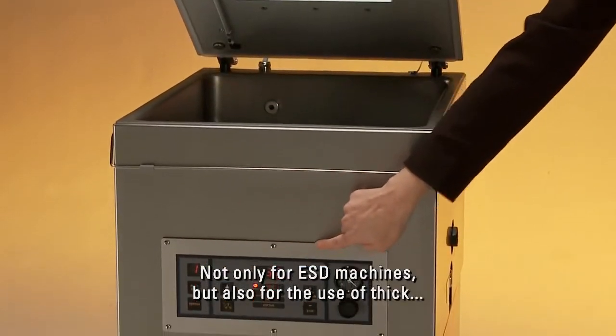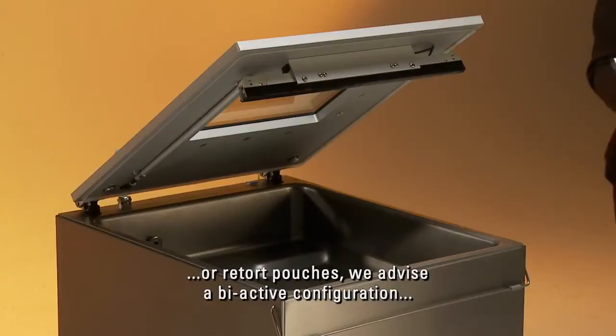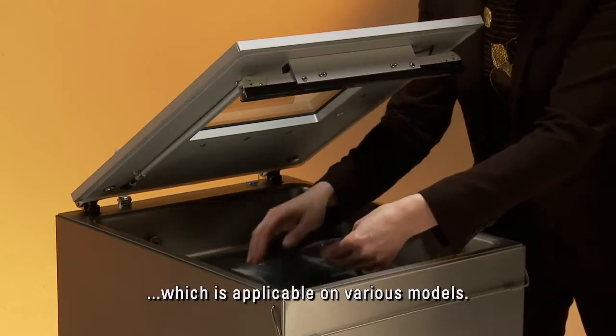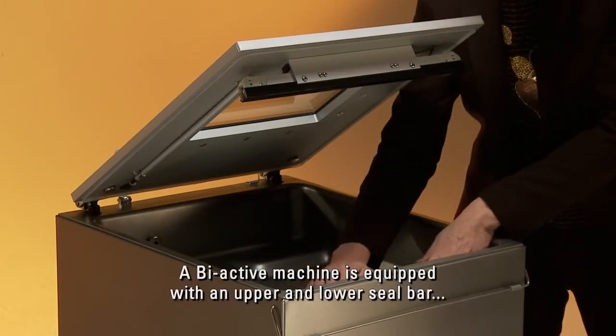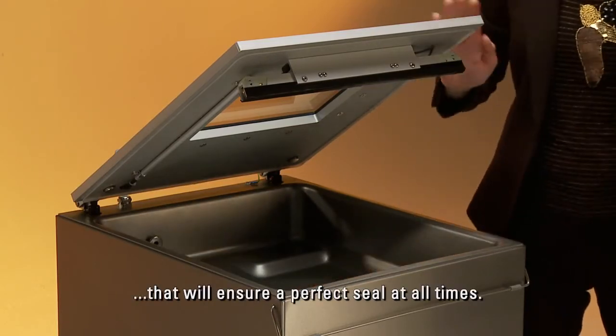Not only for ESD machines, but also for the use of thick or retort pouches, we advise a bi-active configuration which is applicable on various models. A bi-active machine is equipped with an upper and lower seal bar that will ensure a perfect seal at all times.